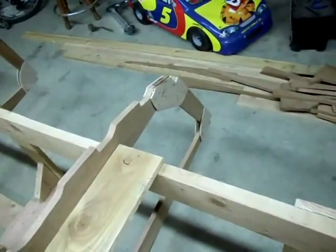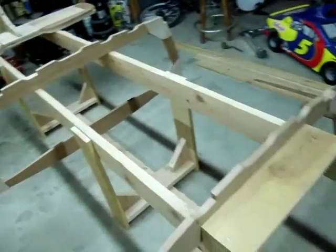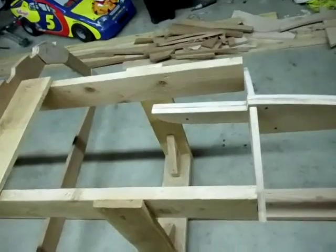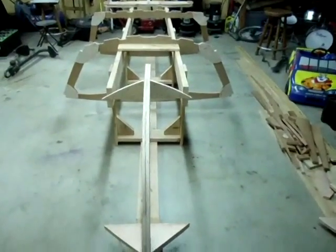I took a spare piece of one-by-four I have laying on the floor and threw it up there just to test. Everything looks like it fits really, really well. So far so good — not looking too shabby.